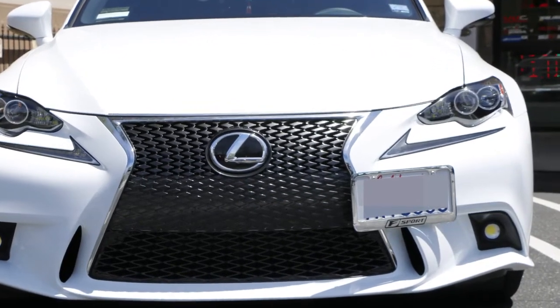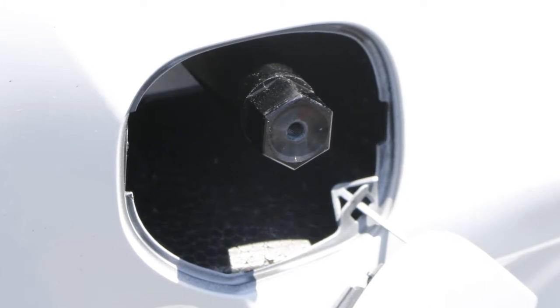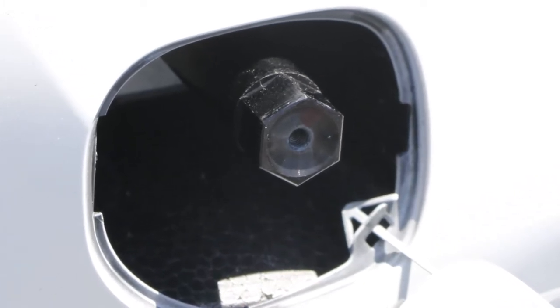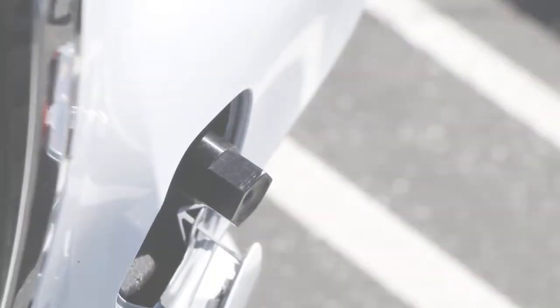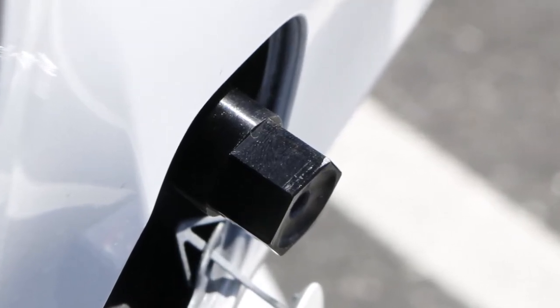3rd generation Lexus IS owners have voiced their thoughts on the length of our iJDMTOY license plate tow bar. So now we've come out with an improved exclusive tow bar designed just for the 2014 and up Lexus IS.